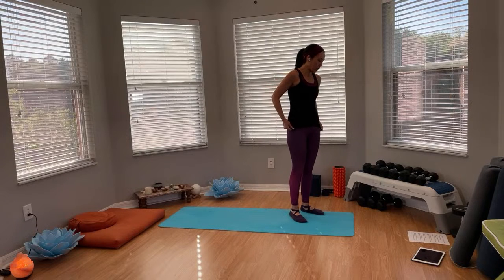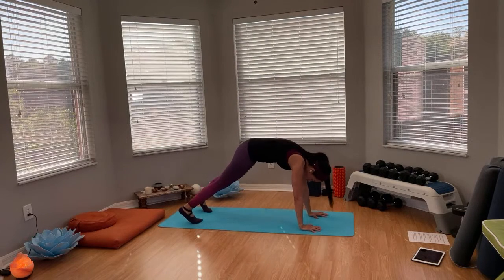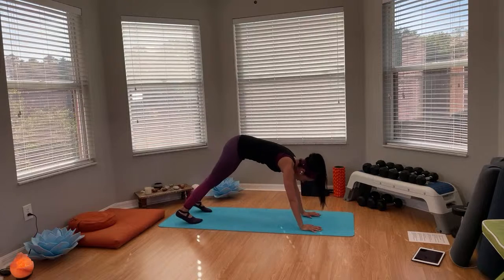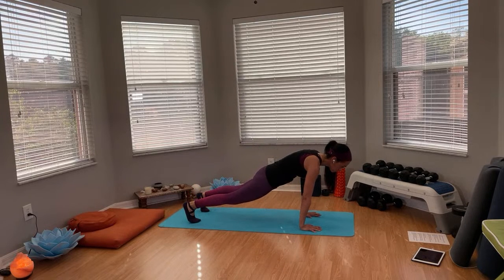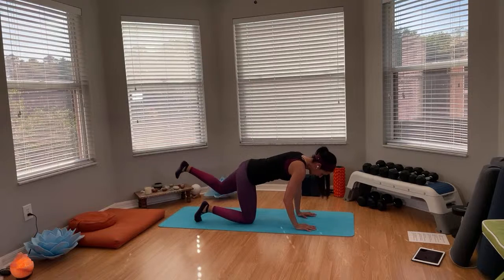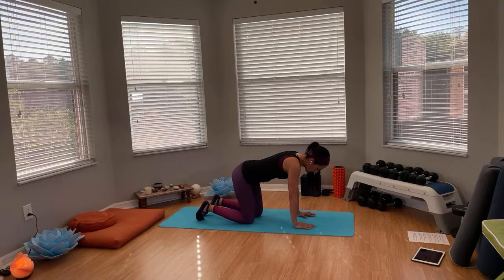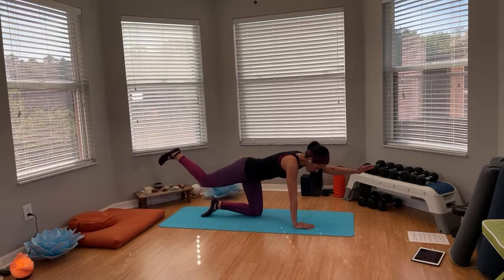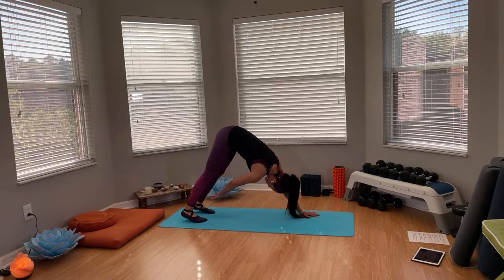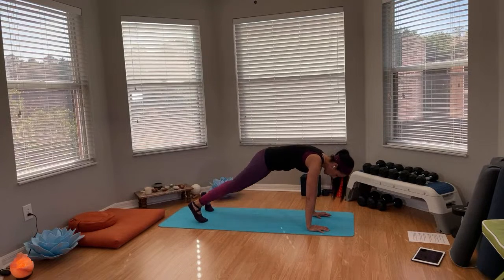Here are our next two exercises. We're coming down to a downward dog. From the downward dog, you're going to reach toward your ankle — whatever you can — then step back into plank. Touch the other side, then come down into a bird dog: extend the left foot and right arm, bring the elbow to knee, extend it, then switch sides. If you want more, you can do the bird dog on a high plank so you don't come all the way down.